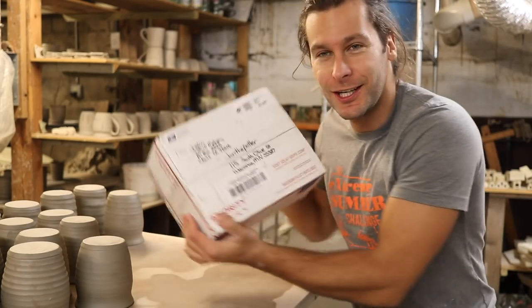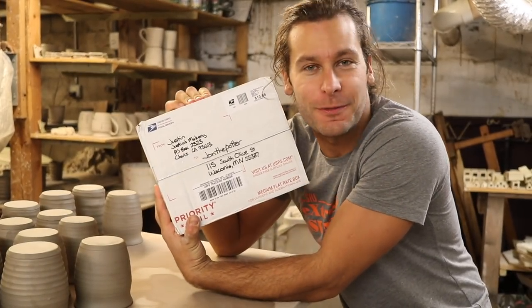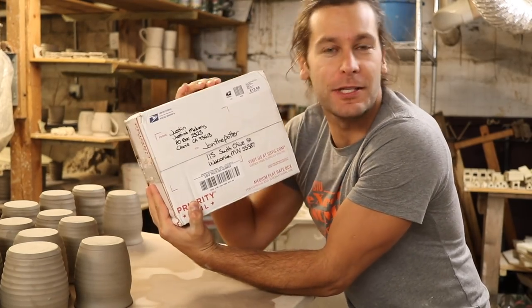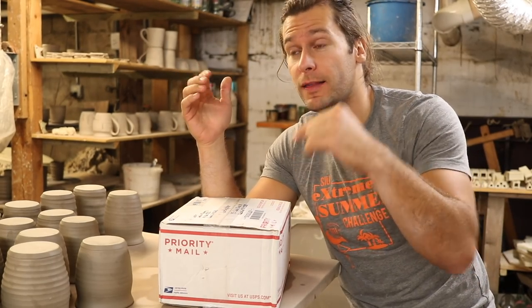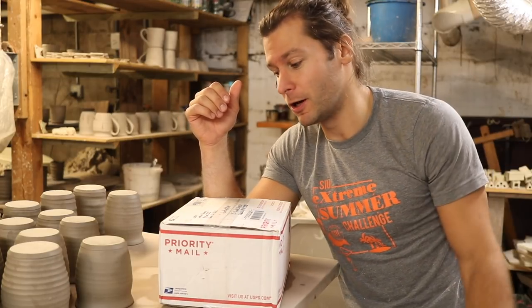We got a package to John the Potter! Justin sent me a message saying he wanted to make me some mocha monkey stamps with the mocha monkey logo and send them to me. I didn't check my Instagram messages for like two weeks, and then I saw that he had messaged me. I said that's awesome, I'd love for you to send me that. He said he already made it, already made the video, and sent it to me.